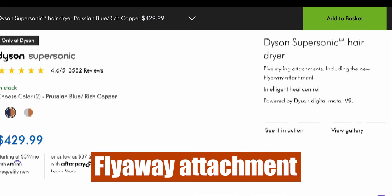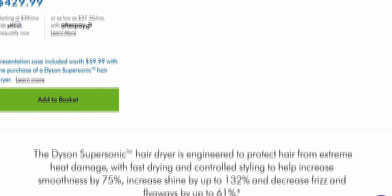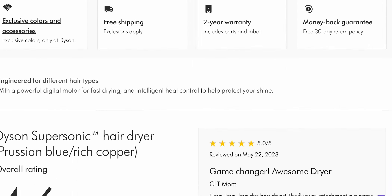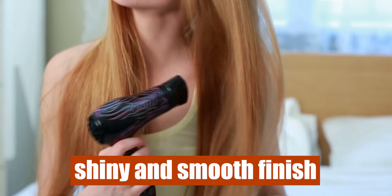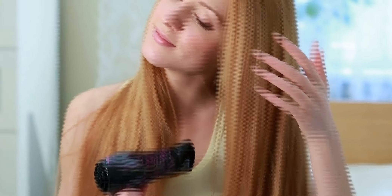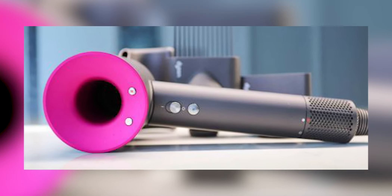Flyaway attachment. The flyaway attachment is the company's latest technology designed to hide flyaways in just one pass. It gives you a shiny and smooth finish under longer hair, and is the ideal accessory for straight and sleek styles. The best part is that it does all of this with just air.